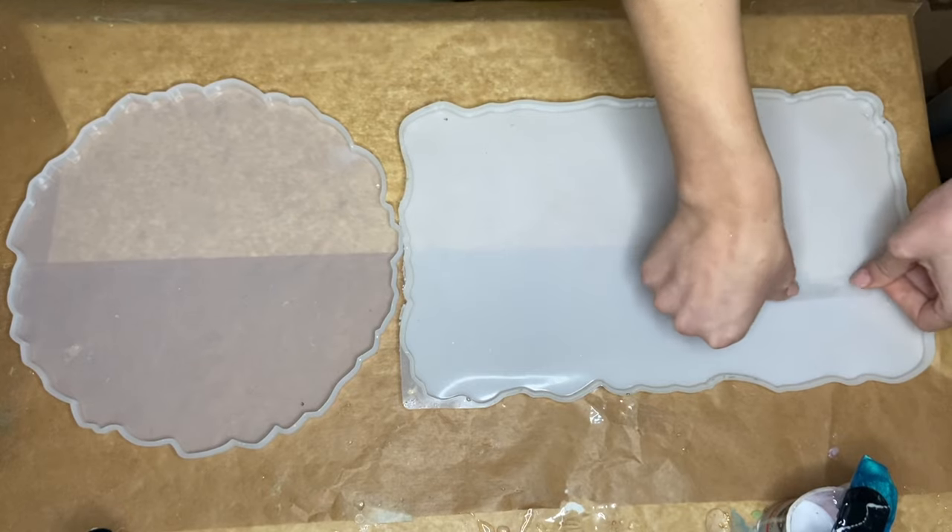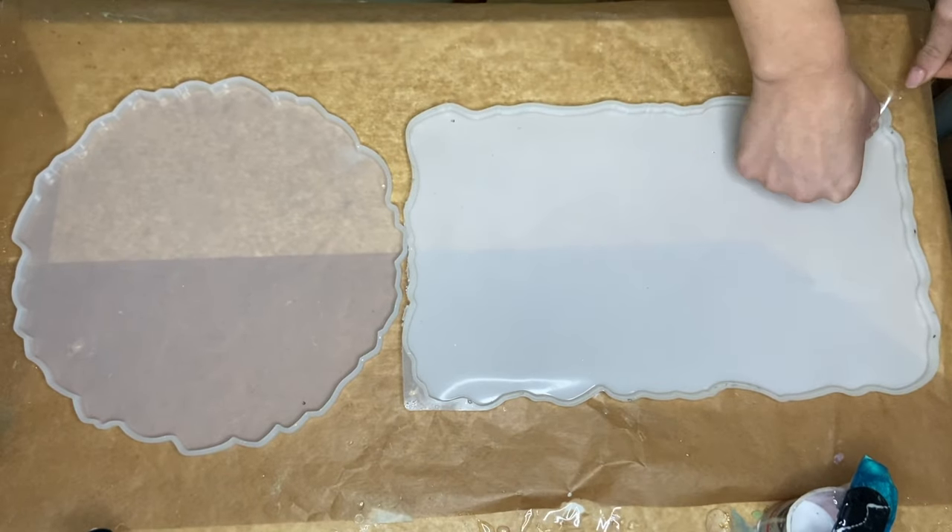Hi everyone, I'm Nadia and in today's video I'm making two gold geode resin trays.